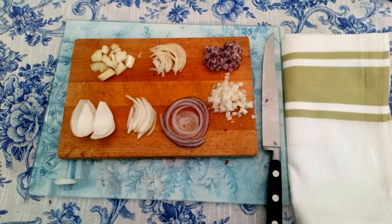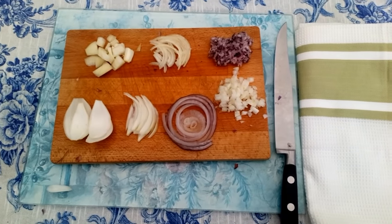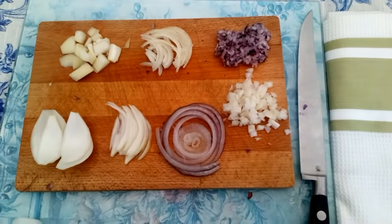So here on the board we have a few different methods of cutting the onions. Guys, if you liked what you saw, please subscribe and give a thumbs up!